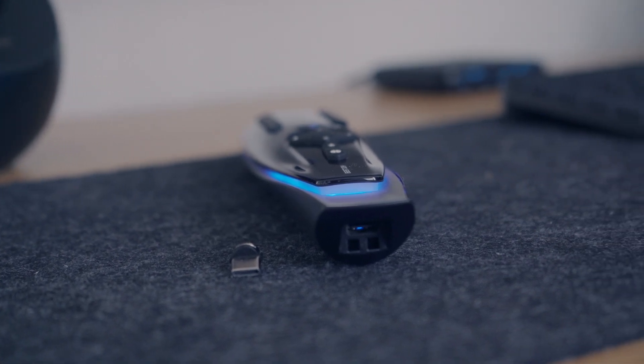Plus if you disconnect the magnetic adapter there's a USB-C port on the bottom of the remote itself. This offers more versatility for charging, although I'm not sure if you're supposed to do that, but it's certainly a welcome feature.